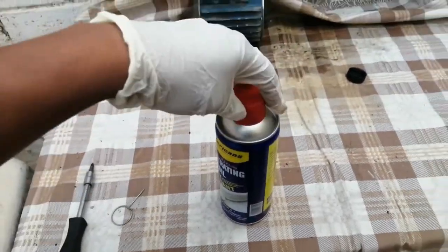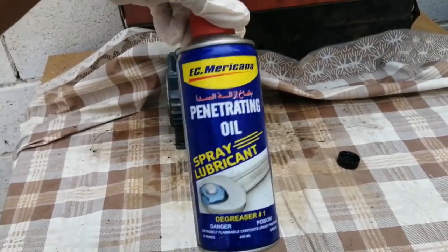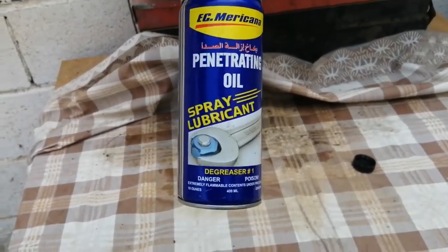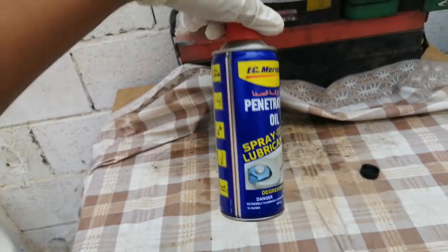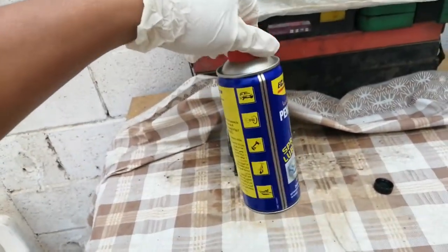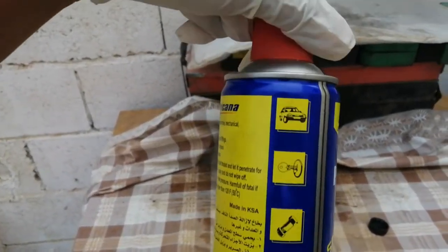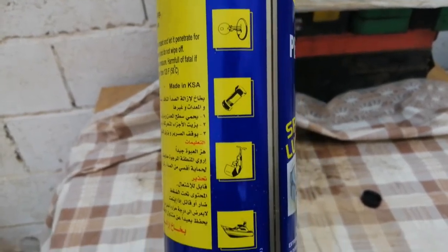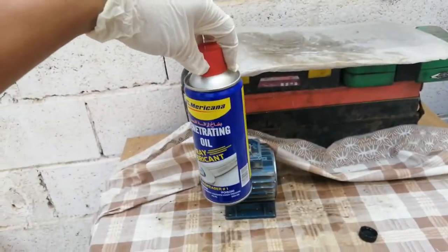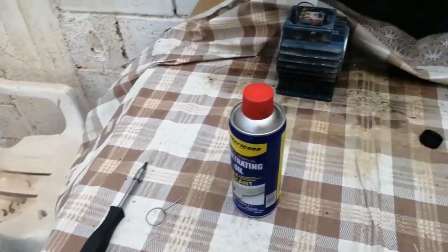At ang ating panglinis for today ay ito: Easy Maricar penetrating oil spray lubricant — degreaser po ito para sa susiaan guys, para matanggal po yung mga langis-langis na kumakapit sa susiaan. Ayan po ang logo nya — ito po ang ating gagamitin for today sa paglinis sa ignition switch.